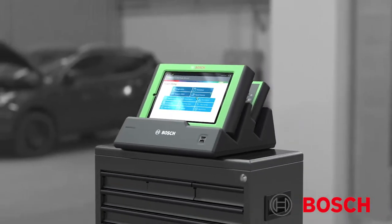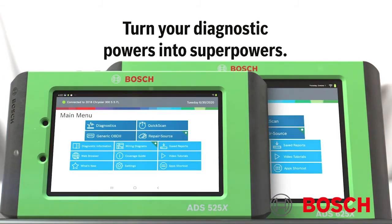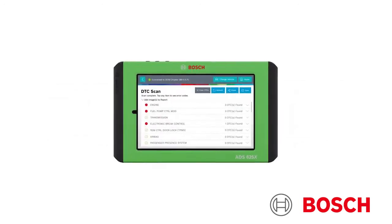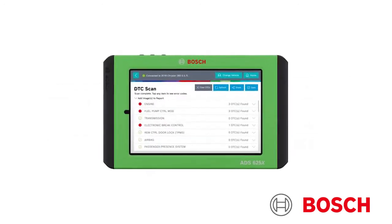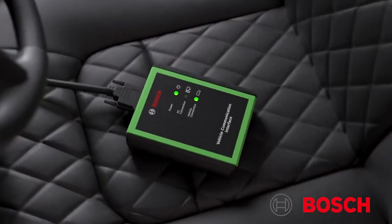The ADS625X builds on its cousin, the 525X, offering many of the same features, including quick boot-up time, the ability to perform an all-systems DTC scan on average under 60 seconds or less, and a wireless VCI.